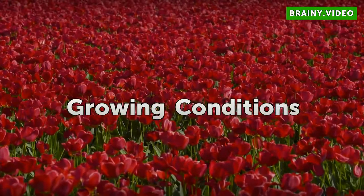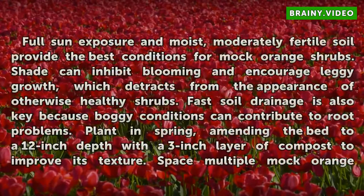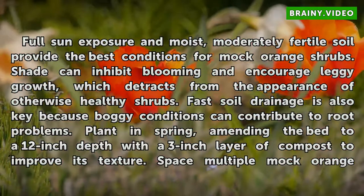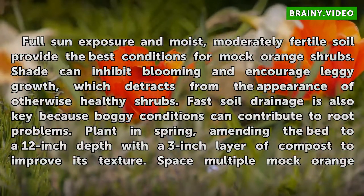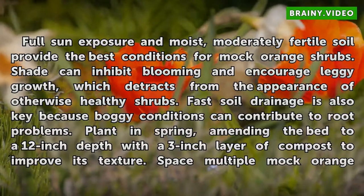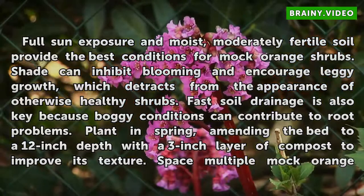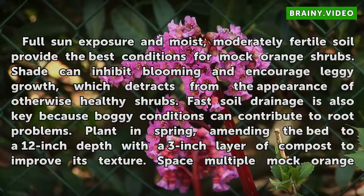Growing Conditions. Full sun exposure and moist, moderately fertile soil provide the best conditions for Mock Orange shrubs. Shade can inhibit blooming and encourage leggy growth, which detracts from the appearance of otherwise healthy shrubs. Fast soil drainage is also key because boggy conditions can contribute to root problems. Plant in spring, amending the bed to a 12-inch depth with a 3-inch layer of compost to improve its texture.